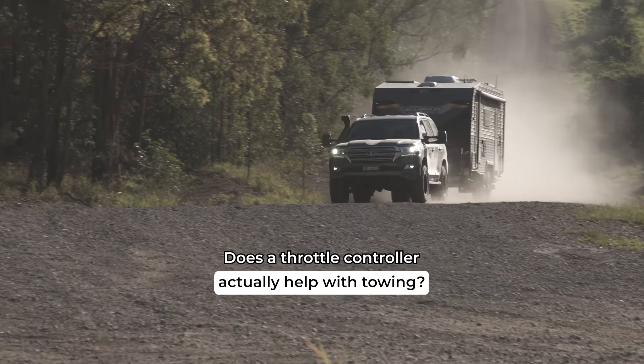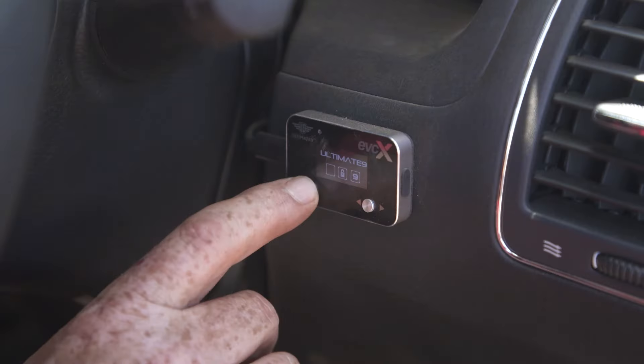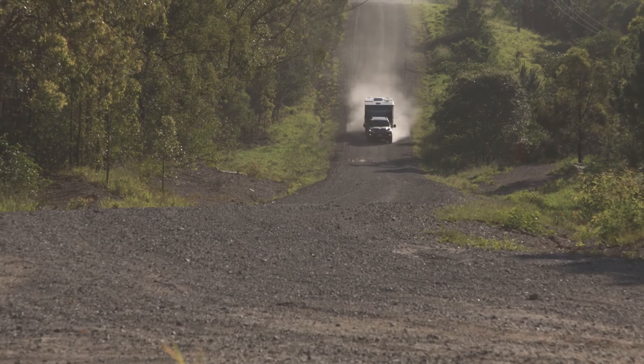Does using a throttle controller by Ultimate 9 really help when you're towing? Here's what I reckon. The difference these things make when towing is unbelievable. They can completely eliminate throttle lag, so things like overtaking long trucks to pulling your van up a steep, windy range are simply made almost effortless with Ultimate Mode.